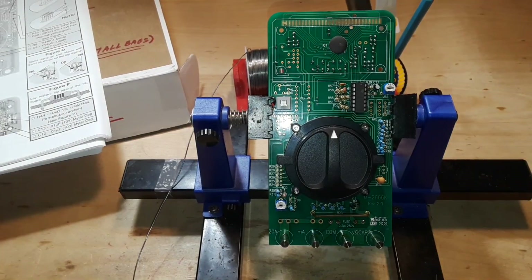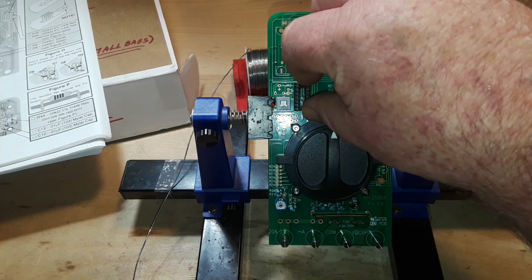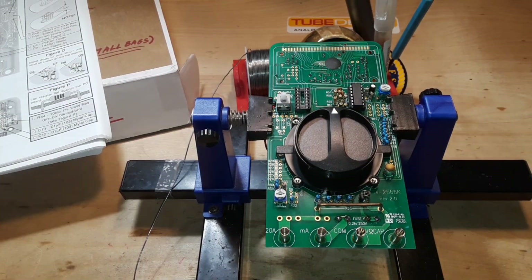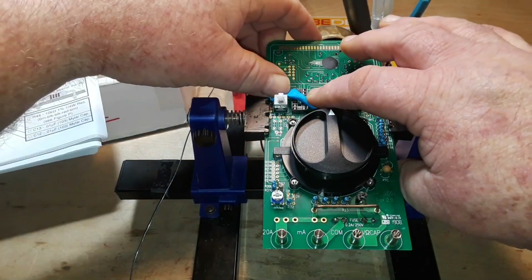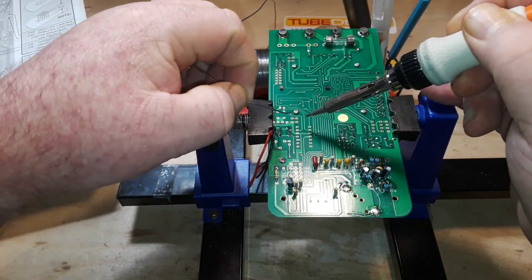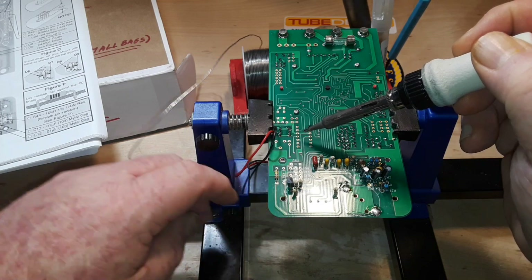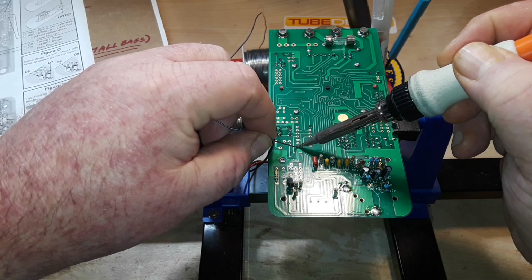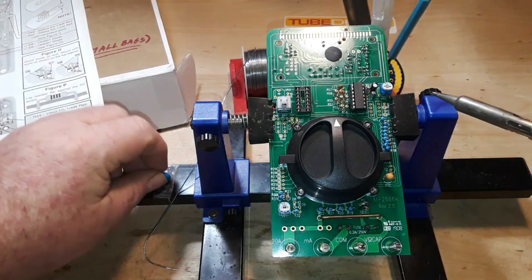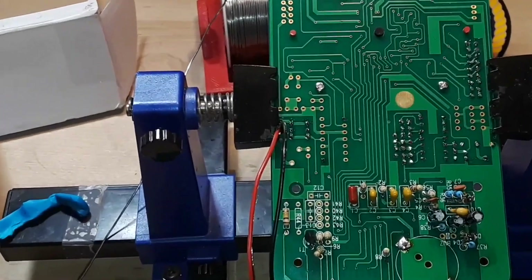The first thing we've got is this socket here — IC3. Line up the notch in the socket with the notch on the board, make sure the pins are all seated. A little bit of blue tack to cement it in place and we're ready to rock and roll. Do the opposite corners, make sure it's all in there nice and good — yep, it's sitting fine, so we can go ahead and solder it the rest of the way in.